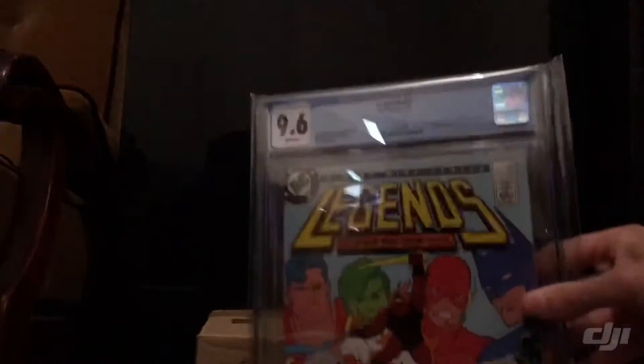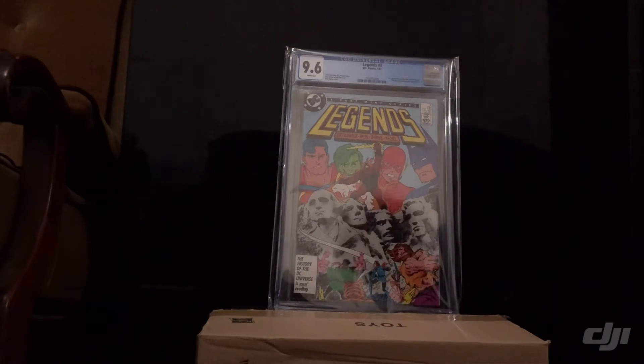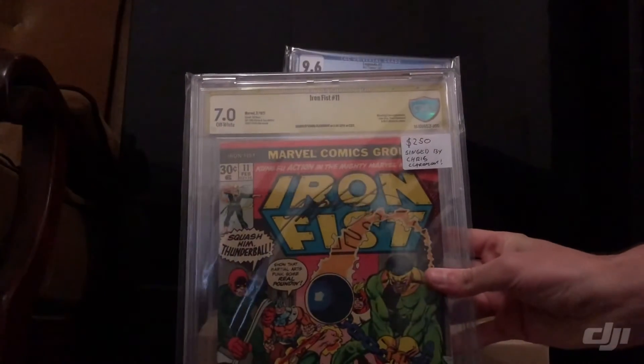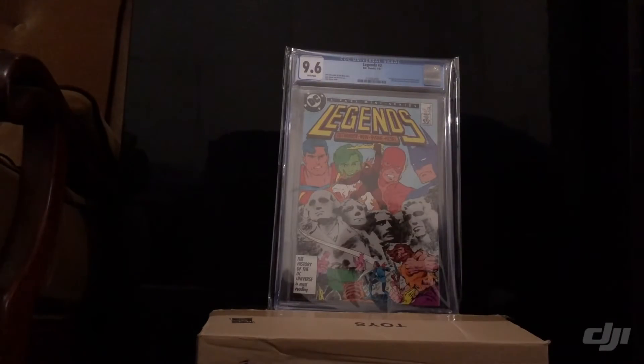Also $250 for a 9.6 Legends number three — first appearance of the new Suicide Squad, with a President Ronald Reagan appearance. And then I've also got $250 on a 7.0 Iron Fist number 11 signed by Chris Claremont, but that is a CBCS. So those three will appear in Gamma Rays as soon as I'm feeling 100%, or you can claim them here — just shoot me a message.